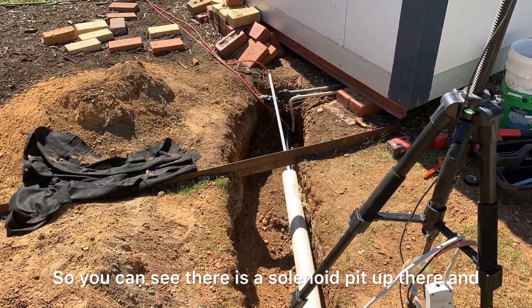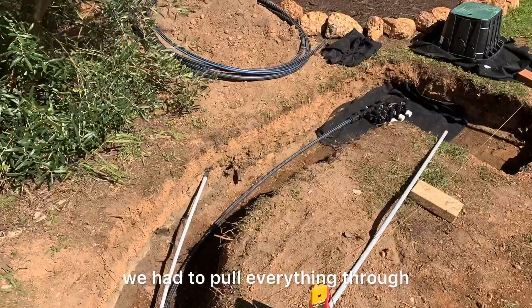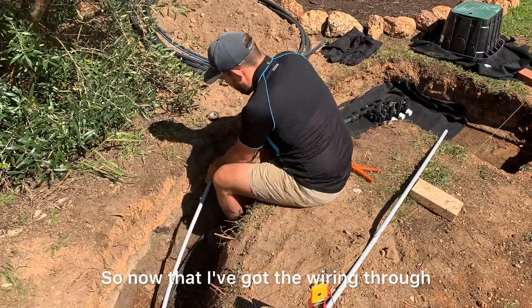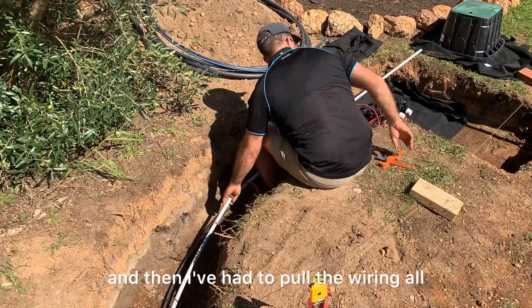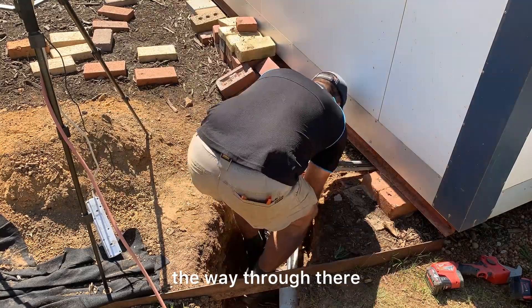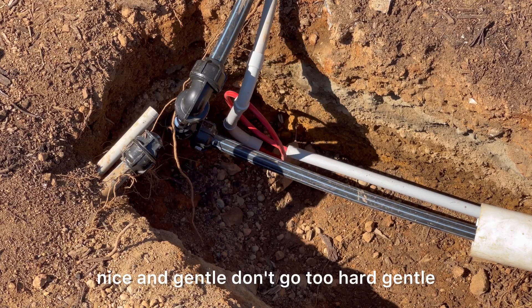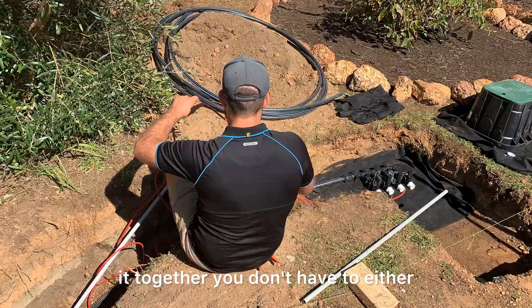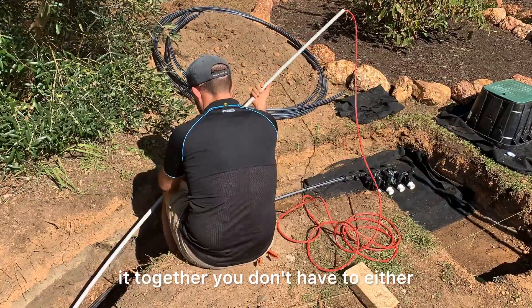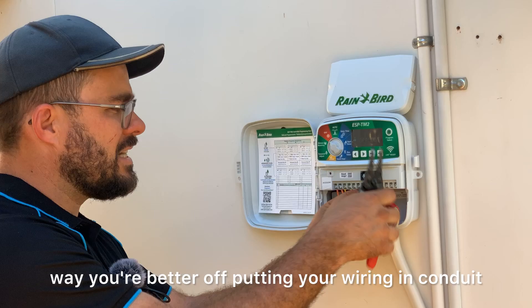There's a solenoid pit up there and we had to pull everything through. Now that I've got the wiring through, I've untaped it and pulled the wiring all the way through — nice and gentle, don't go too hard. You can glue conduit together, but you don't have to. If you glue it, you can't take it apart. Either way, you're better off putting your wiring in conduit.